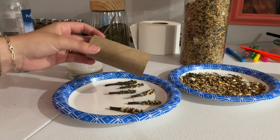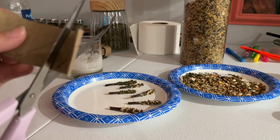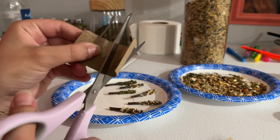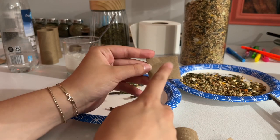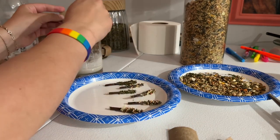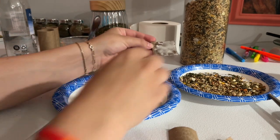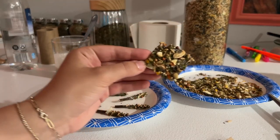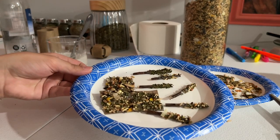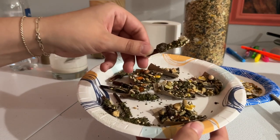Next, take a toilet paper tube and cut it into squares. Then put the flour-water mixture on them and do the same thing with the seeds and forage mix. I made a couple of these a few days ago, so these ones are dry and all done — they just look like this.